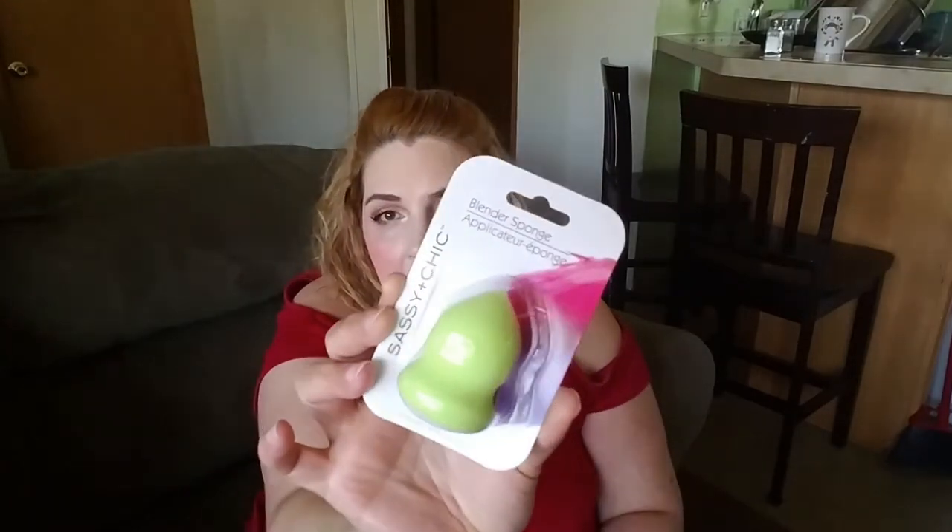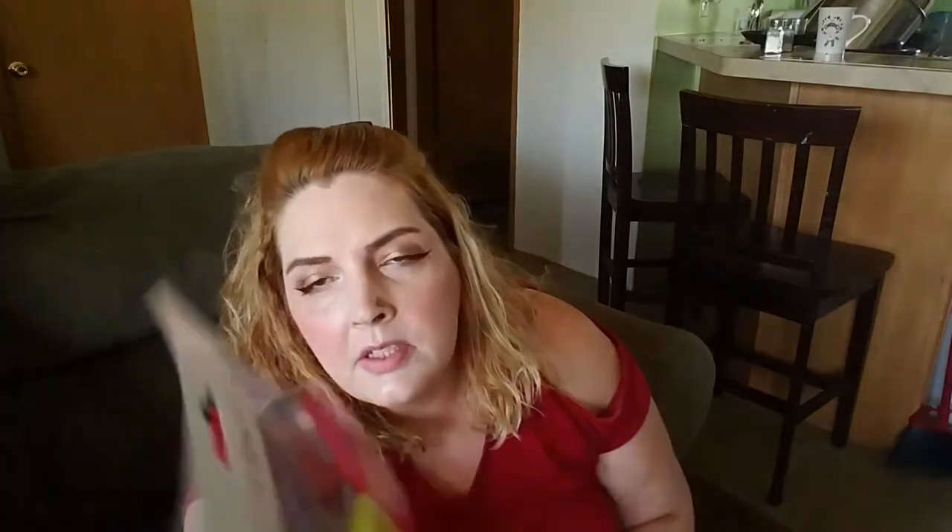I got a beauty blender sponge by Sassy and Chic — they had a purple one there too, but I got this really pretty green one for mama's makeup. And I got the two-piece facial scrubbers — deeply cleanses and massages. I'm going to try this tonight. They've got little raised bumps to get down into your pores.